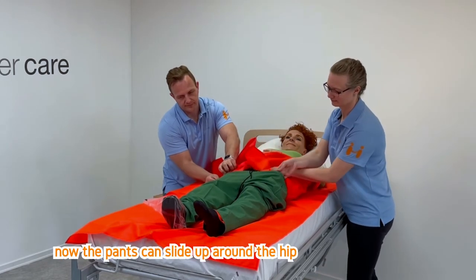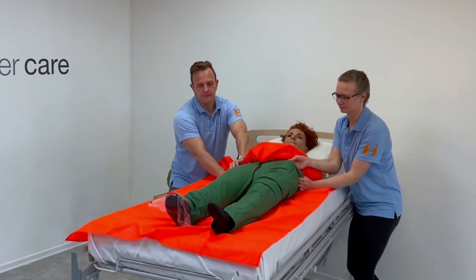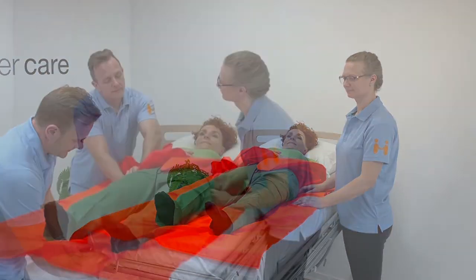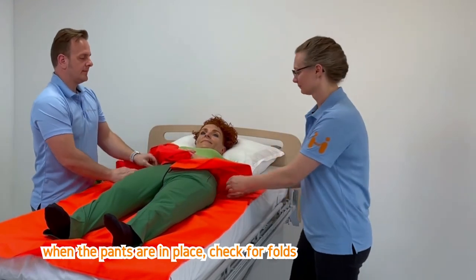Now the pants can slide up around the hip. Remove the second plastic bag. When the pants are in place, check for folds.